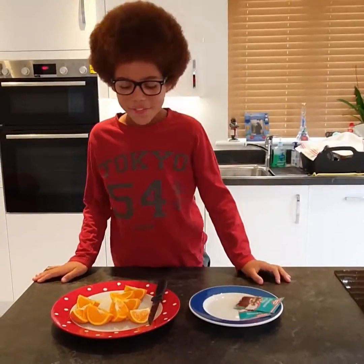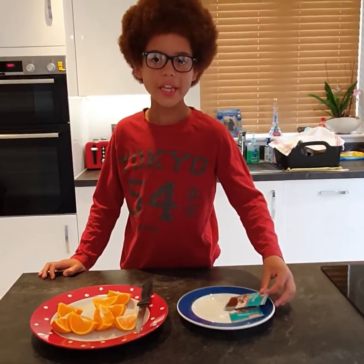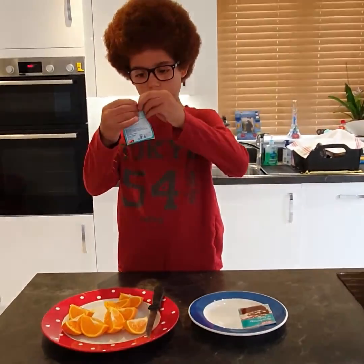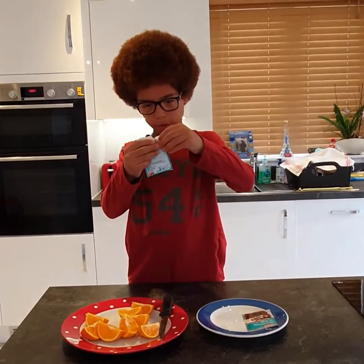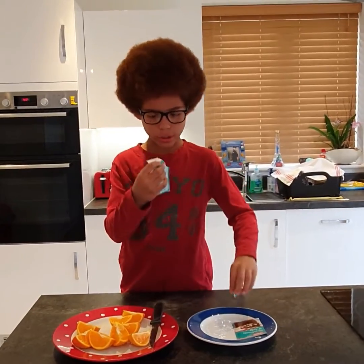So we've cut up the oranges and now we are going to open the baking soda. I'm going to open it carefully and not too deep. It will come out.